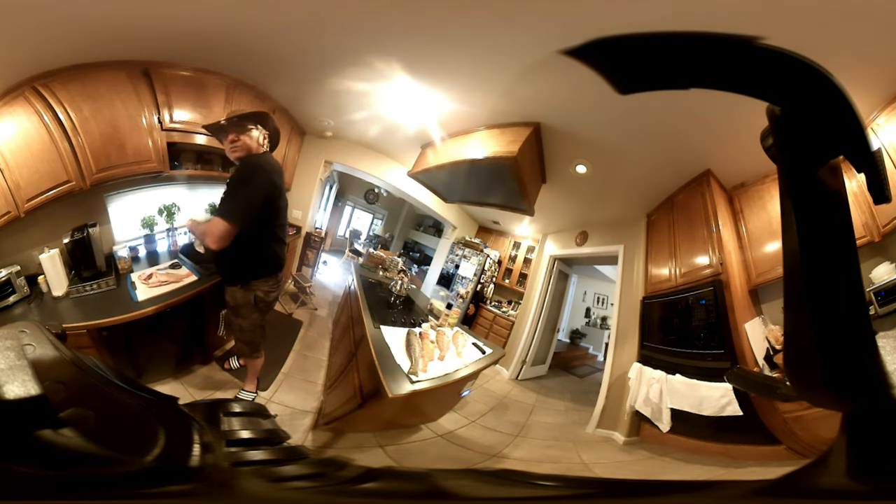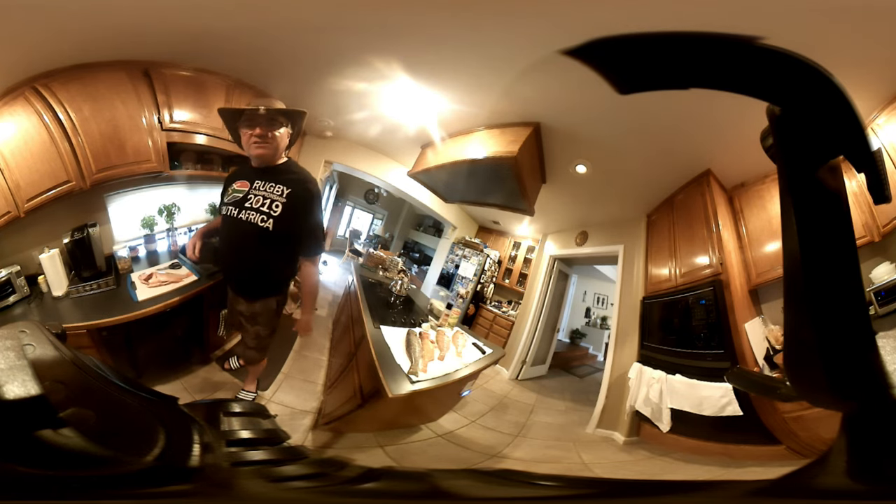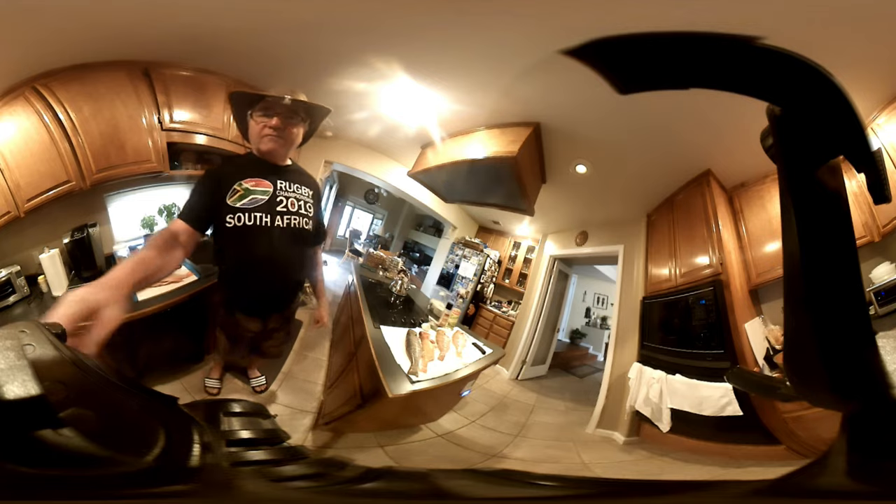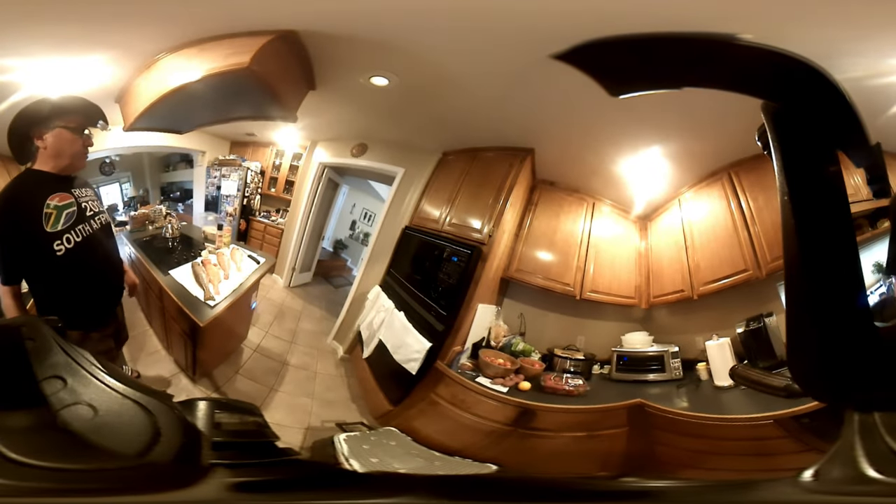Good thing to do this when the wife has gone to the grocery store, so she's not saying you're making the kitchen stink like fish. Follow me around here on our 360 video — you can just move the camera around yourself with your finger, it's kind of fun.